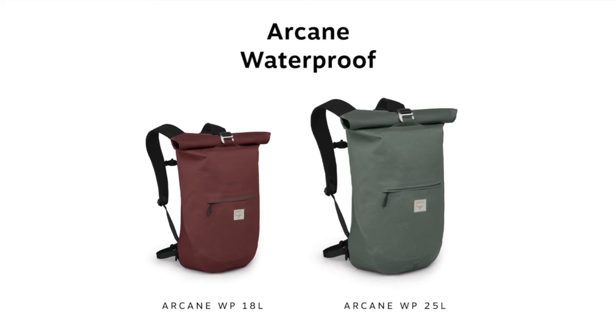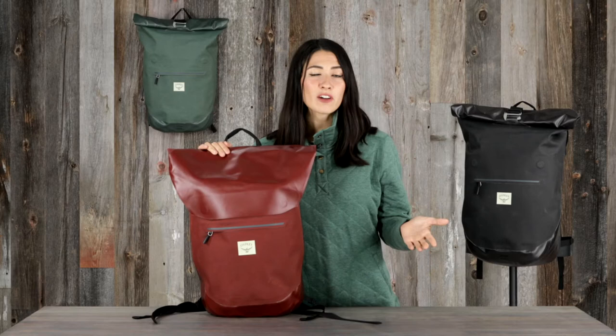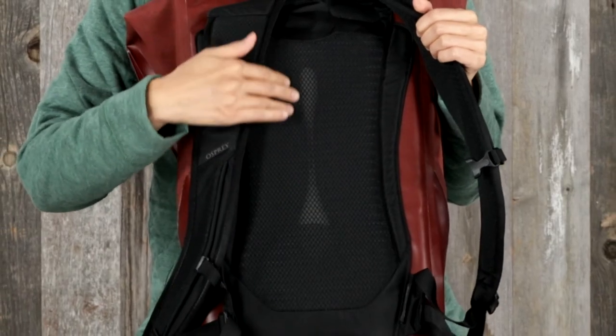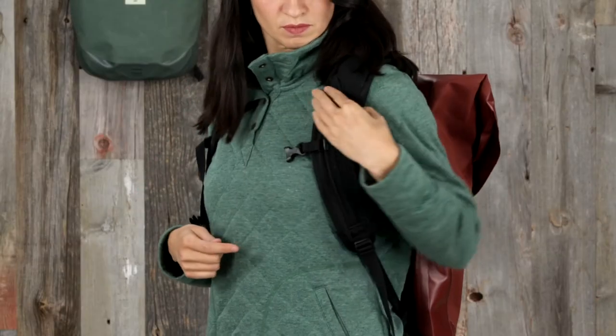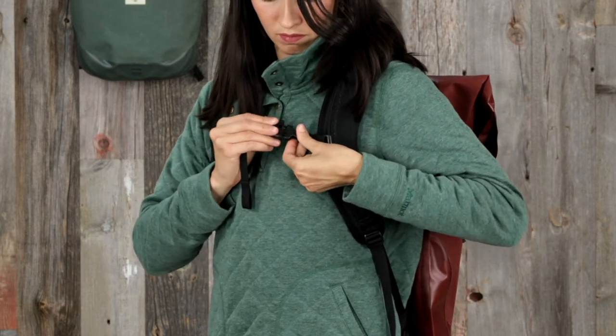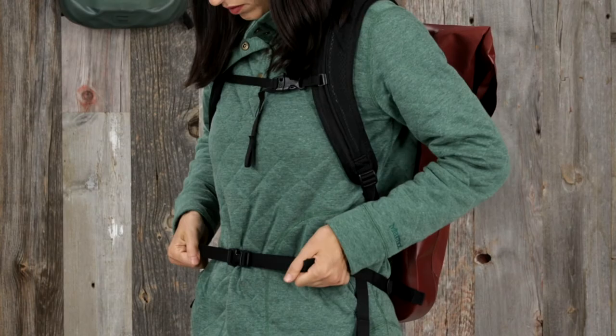The Arcane Waterproof packs come in two sizes: 25 liters and 18 liters. These packs don't sacrifice comfort either, wet or dry. They have an Airscape back panel for breathability and close-to-body comfort. The harness is made of spacer mesh and die-cut foam, and includes an adjustable sternum strap with a whistle. Both packs also have a removable hip belt for added stability.